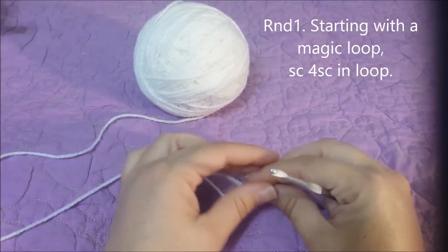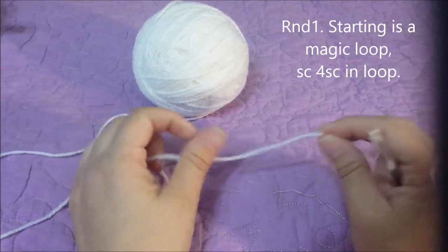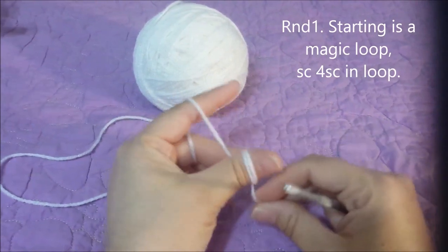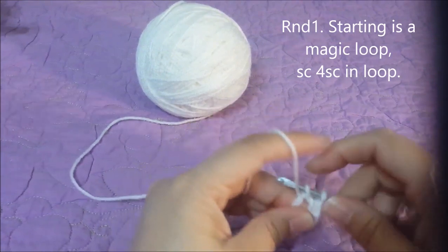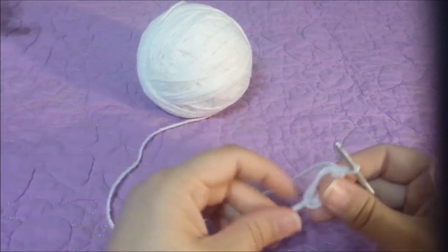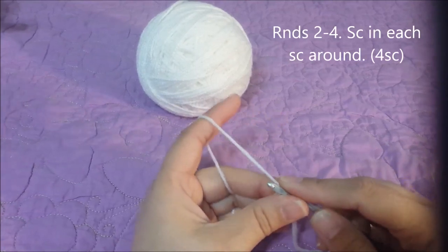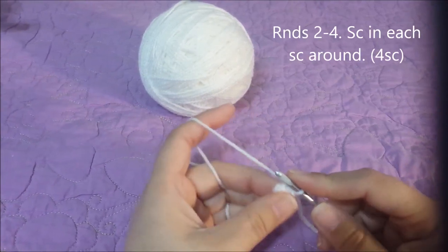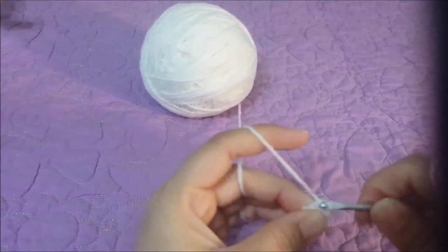We're going to start with Zero's body. You're going to take your white worsted weight yarn, any brand that you like, and we're going to start with a magic loop and we're going to single crochet four single crochets into the magic loop. One, two, three, and four. Pull your ring closed.